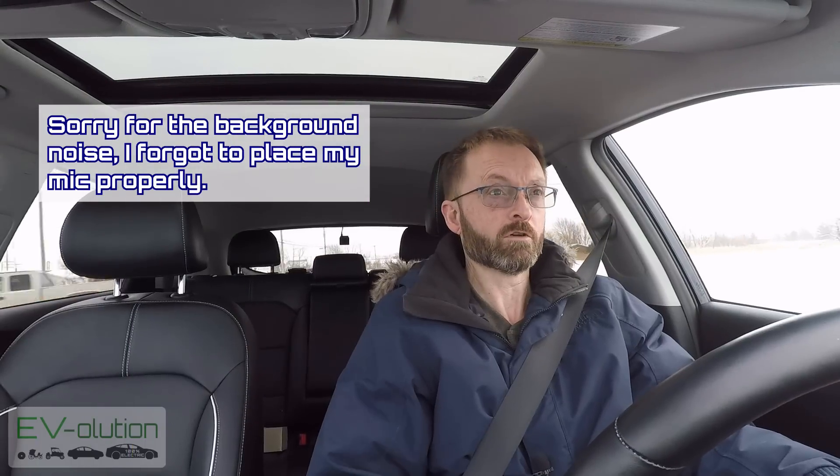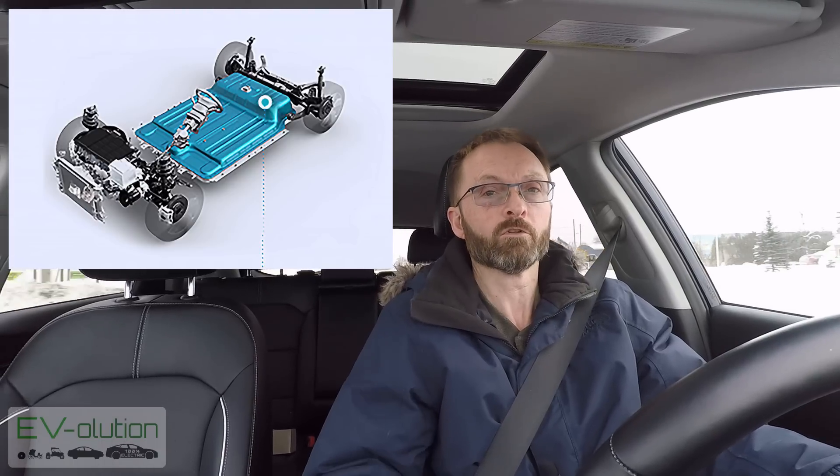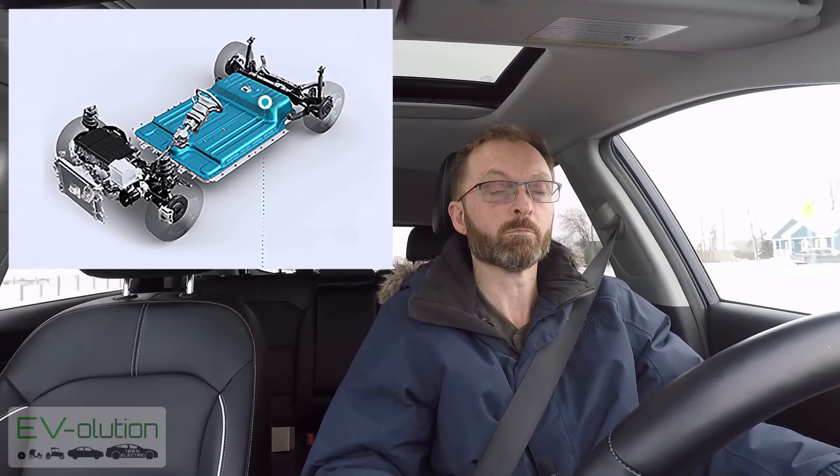One of the questions I get asked about driving an electric car is what's it like in the winter? From my 20 months of experience with my 2019 Kia Niro EV, I can tell you the experience has been fantastic. The fact that this car has a giant battery low to the ground underneath it with all that extra weight makes the car very planted and performs well in loose snow and ice, as long as you've got good winter tires.